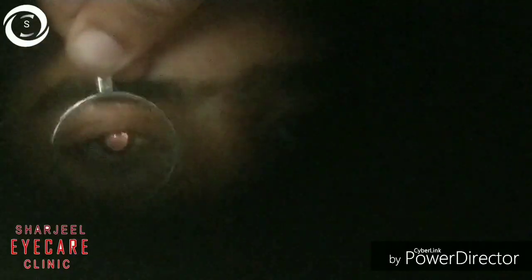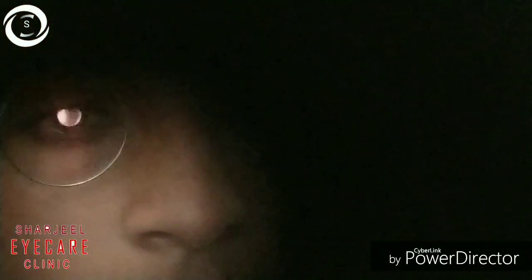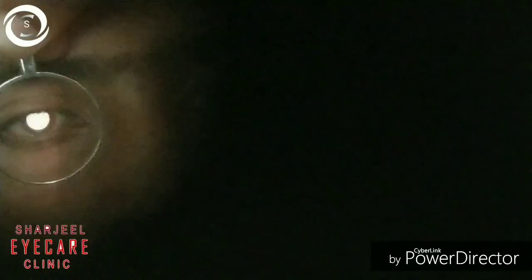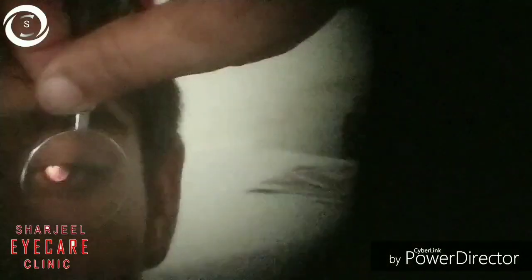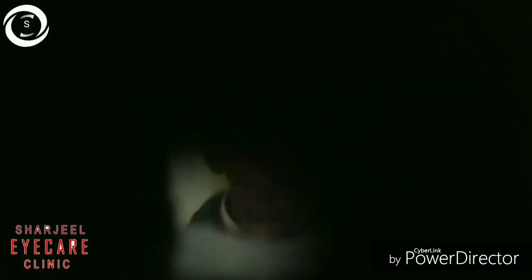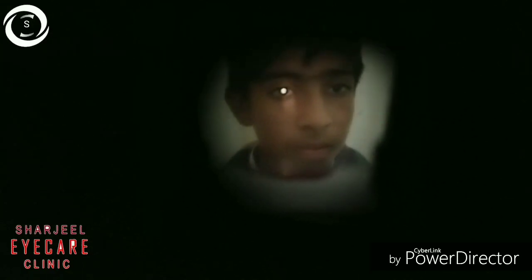This patient was about minus 2 diopters. With single lenses we are doing the retinoscopy, and by placing the minus 2.5 lens the reflex becomes with — meaning neutralization is near minus 2. By placing minus lenses the reflex becomes with; with reflex means you should now place a less-minus lens and it will approach the neutralization point, after which we can calculate the refractive error.